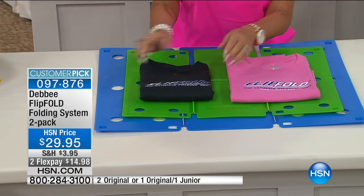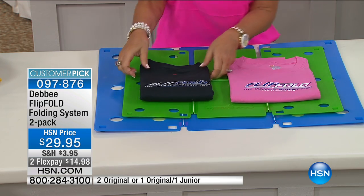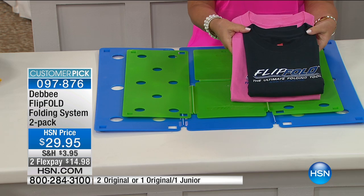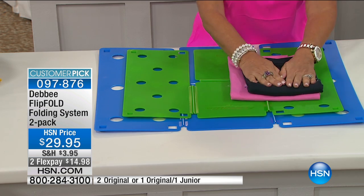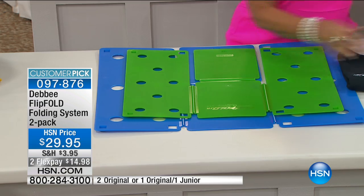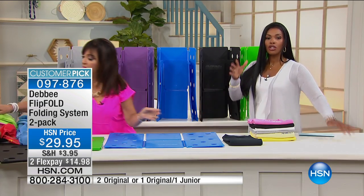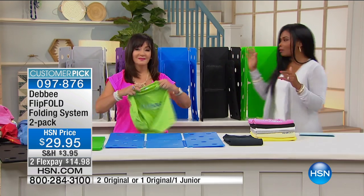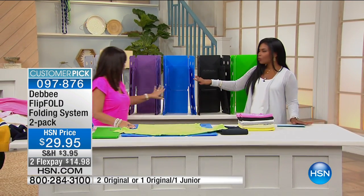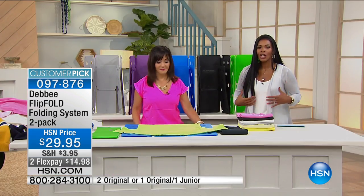The flip fold regular fold is nine by 12. The flip fold junior fold is seven by 10. Both fold adult shirts, just to different sizes. So you decide: do you want one of each size or two of the original? We have great colors — beautiful green, black, blue, purple, and gray.